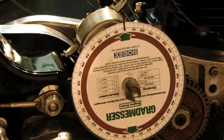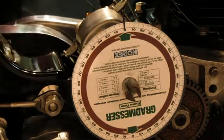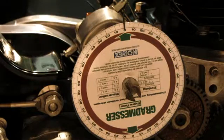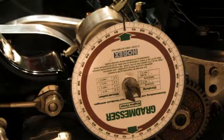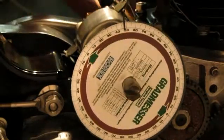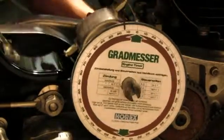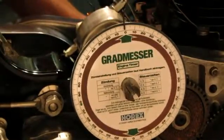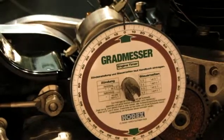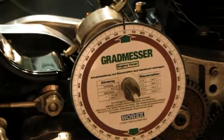So when I turn the crankshaft 360 degrees — I misplaced my ratchet, okay here it is — turning it 360 degrees should equal 180 on the driving gear of the magneto. As you can see, in fact it is.